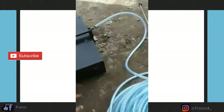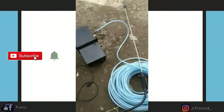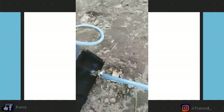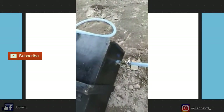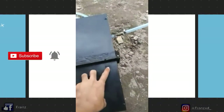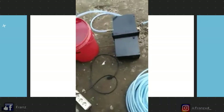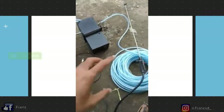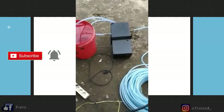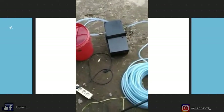Setelah semuanya terpasang seperti ini, di mesin sudah saya kasih kode untuk jalur keluar - itu yang panah biru adalah pipa keluar. Kita tinggal menghidupkan tombol ini, sementara menunggu semua selang penuh terisi air agar tidak ada angin yang tersimpan di dalam selang.